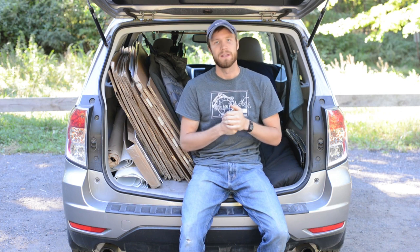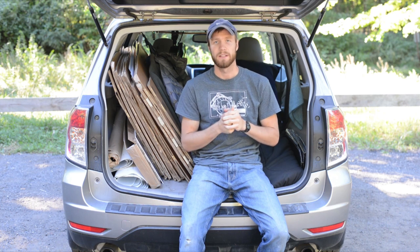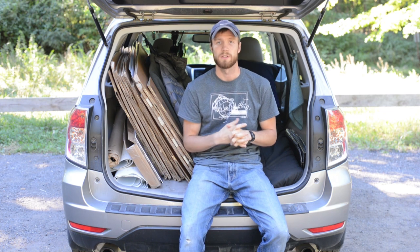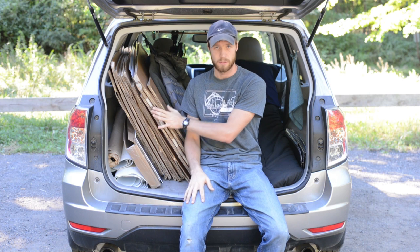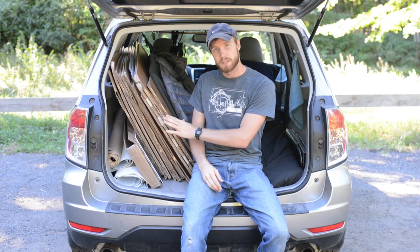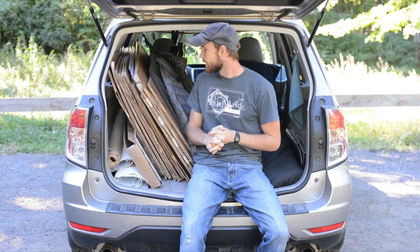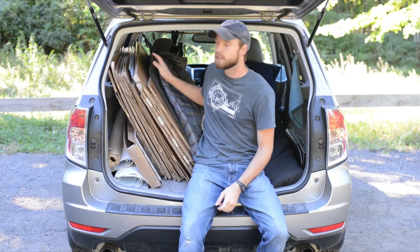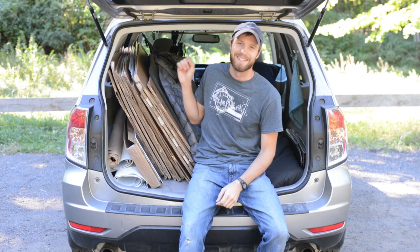Those two bins I use for food and also cosmetic stuff. Here on the driver's side would normally be storage — different bins, some of my bags, maybe some clothes. All this stuff wouldn't normally be here; it's for the installs I'm doing. My clothes would normally actually be hanging, which I'll get to in a moment.